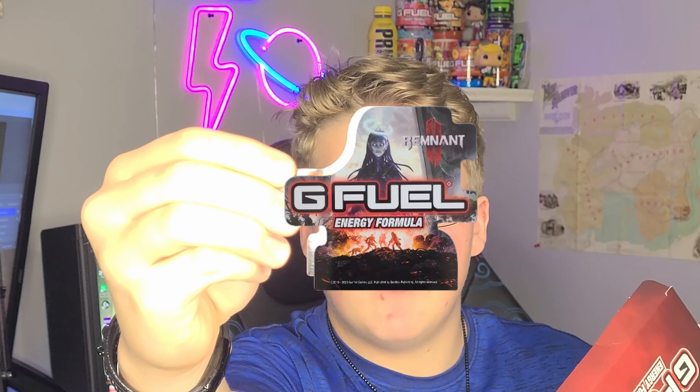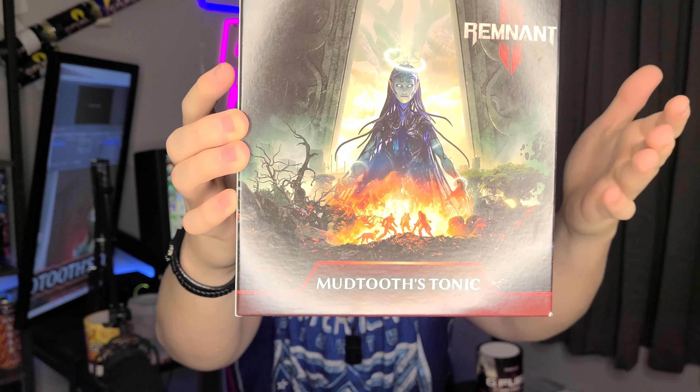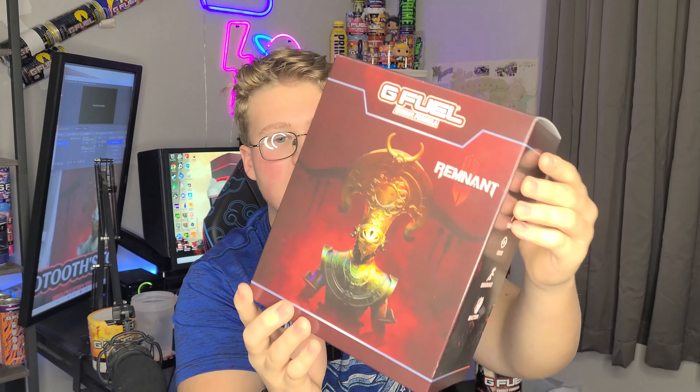Here's the sticker that it comes with as well. Here's what the collector's box looks like — very nice. You got the game in front, Remnant 2. You got Energy Formula and Endurance, all that stuff. G Fuel Energy Formula, barcode on the bottom. On the back you have Remnant 2 as well, and then just some little things on the sides. Let's go ahead and put this aside.